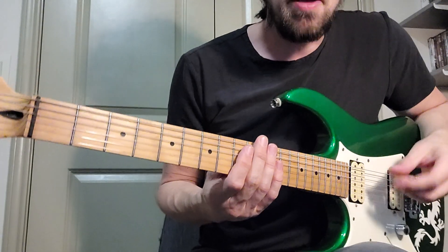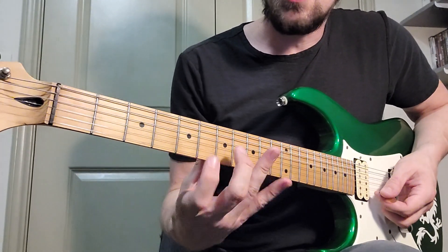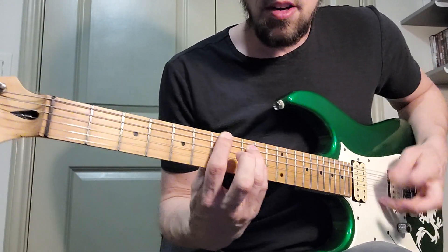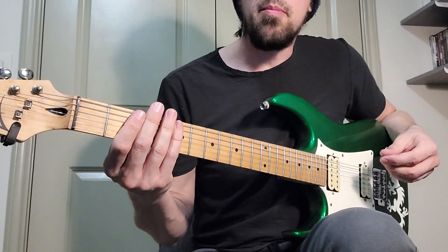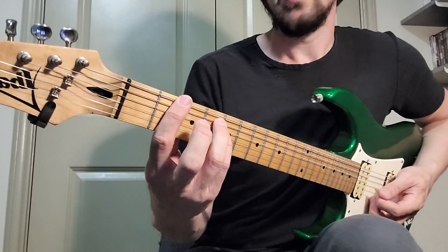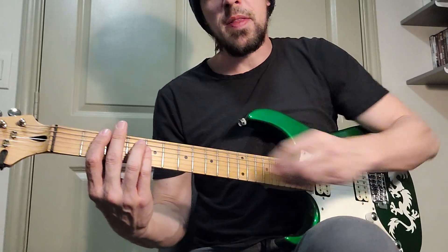We're making our way through Cemetery Gates by Pantera. We made it through the clean part, then the pinch harmonic part — part B, part C. Now we're on part D, which is kind of the pre-chorus I guess. So it's gonna go — we got this pick slide, and I'm kind of grabbing that upstroke pick on the end.